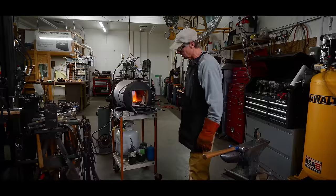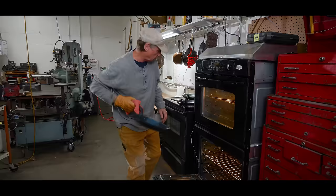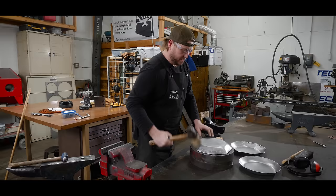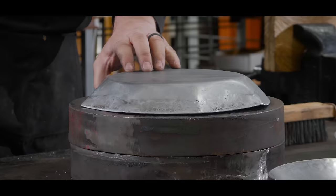Pretty much the rule once this thing gets fired up is everything is hot. This is the arduous part — it's getting very hot. This all day long. Sometimes you really just need a bigger hammer.